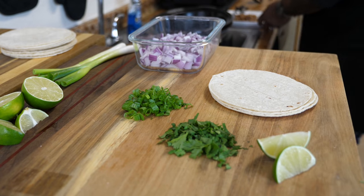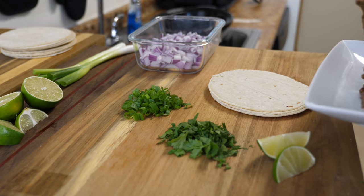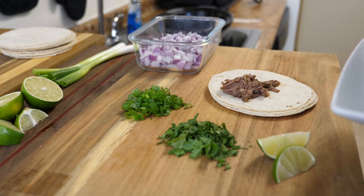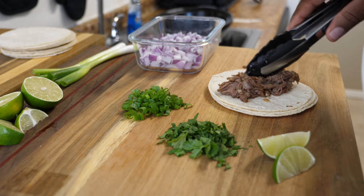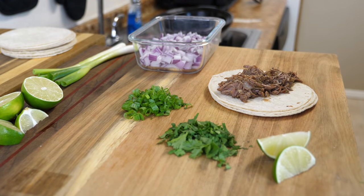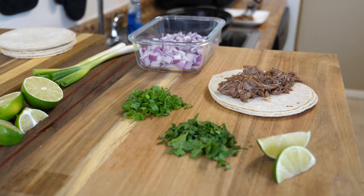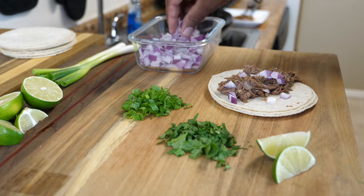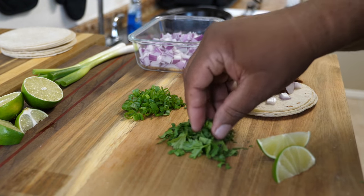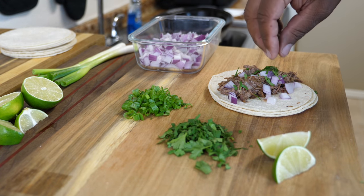These corn tortillas have already been warmed up. Warming them up makes them more pliable — because when they're cold and you fold them, they'll tear on you. All you gotta do is let some of that juice strain off the barbacoa beef, put it down the middle, and then go ahead and dress it up. For me, I gotta have red onions, green onions, cilantro, and a little lime. There you go — barbacoa beef tacos.